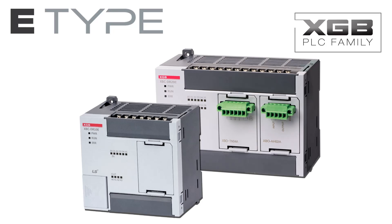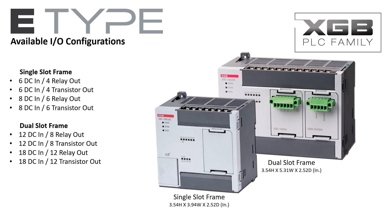When your PLC application calls for a powerful yet compact controller with expandable functionality, the LS Industrial Systems XGB Type E PLC is the cost-effective solution. The E-Type PLC is available in two frame sizes with up to 38 I/O, with options for additional features providing a PLC solution to meet your needs at a maximum value.